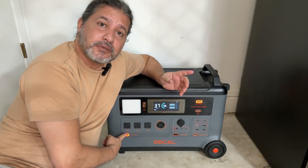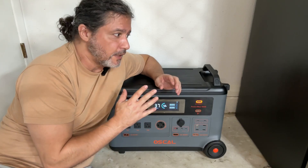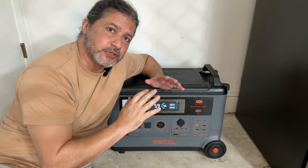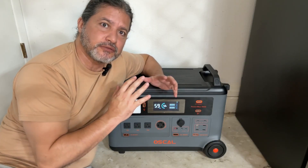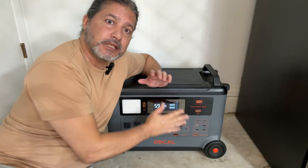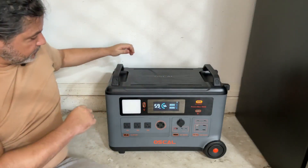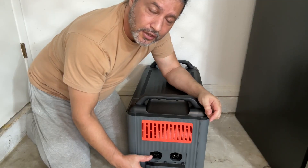I'm going to be plugging in my refrigerator in a minute and I'll show you that. It has a 5,000-watt peak protection, so if anything were to happen, at 5,000-watt peak it will shut down and protect everything that is connected, including the generator itself.